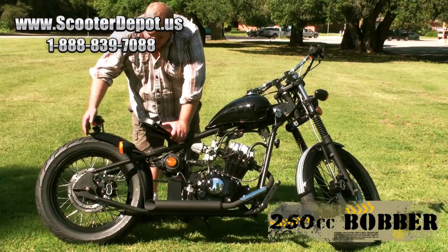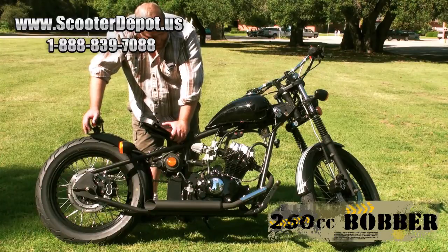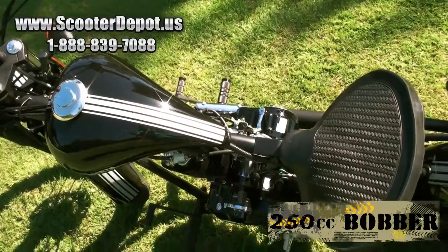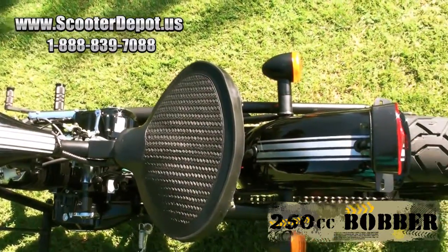The fenders on this bike are also bobbed — hence the bobber name. They're trimmed back, and it has a nice racing stripe that starts from the back, goes to the gas tank, and onto the front fender.